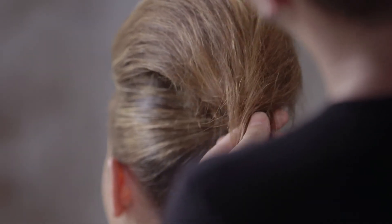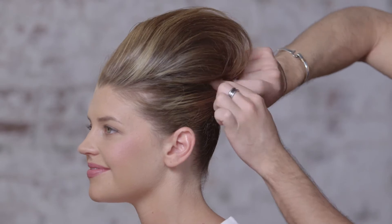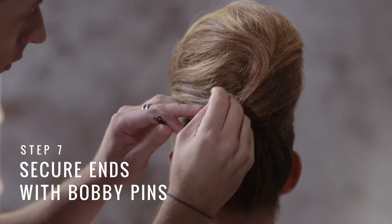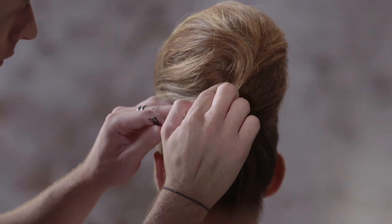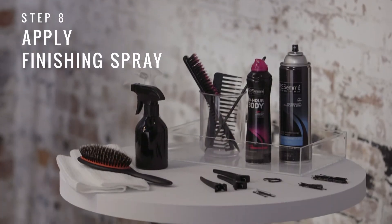Now we're going to take all of our ends and we're simply going to tuck them into our first ponytail. We're just simply going to finish by pinning everything together. I'm going to finish this style with 24-hour body finishing spray. And that's how we create our beehive.